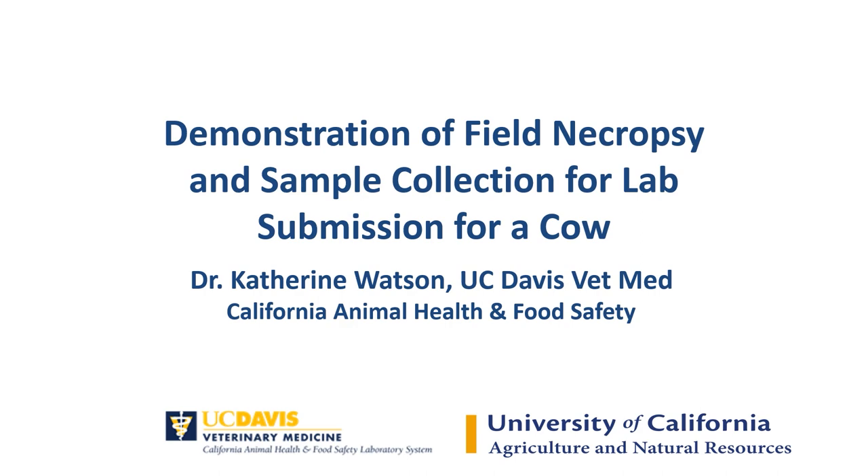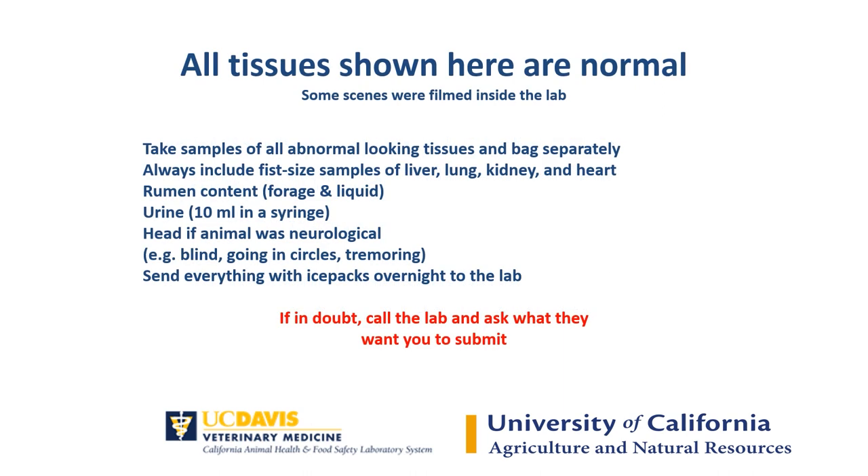Hello, I'm Dr. Kate Watson, an anatomic pathologist at the California Animal Health and Food Safety Laboratory, here to show you how to do a field necropsy of a cow.